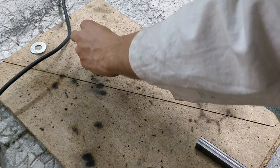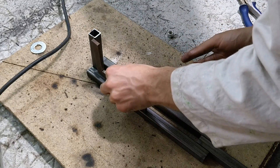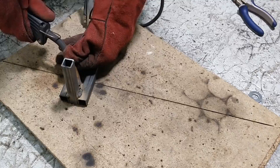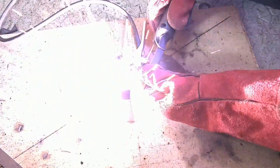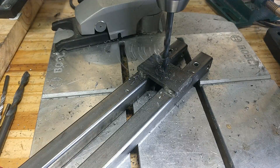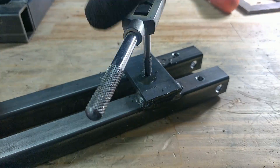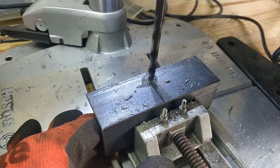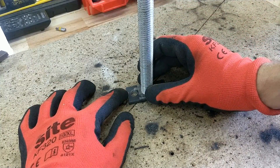Next: the blade holder. If you look at manual hacksaws, you'll see that they always have some kind of tensioning mechanism — this makes installing the blade easy and straightens it out for cutting. Here an M8 bolt simply pushes against the main blade bar. Finally, I needed to add a weight mechanism. This can act as a counterweight for more fragile blades, or can be used to push down the blade to increase cutting speeds.